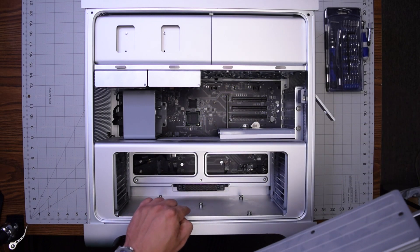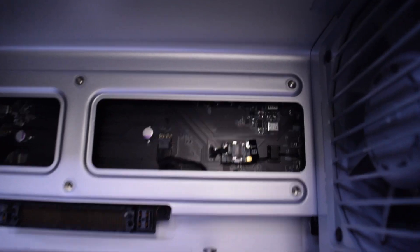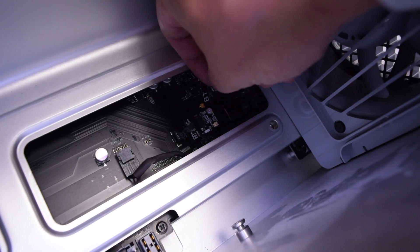Some models have two CPUs, so you will see two heatsinks. The Bluetooth card is located in the bottom right corner. Go ahead and pop out the Bluetooth antenna cable by gently pulling it up.